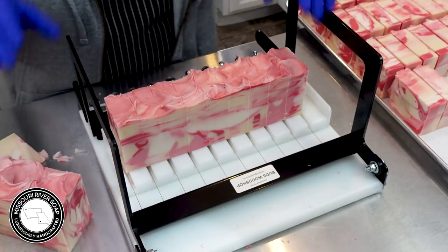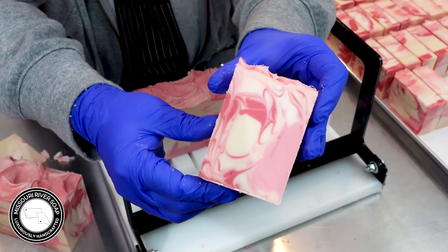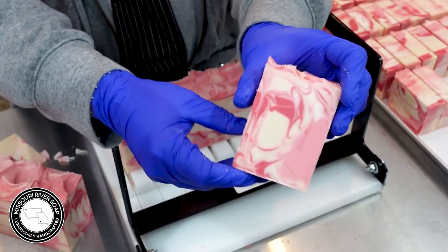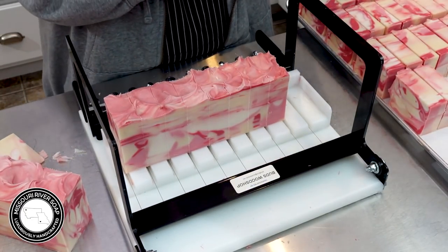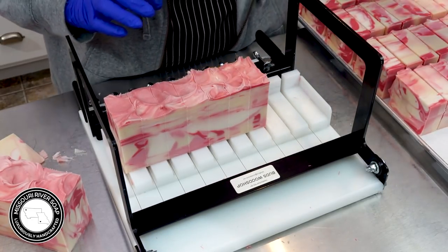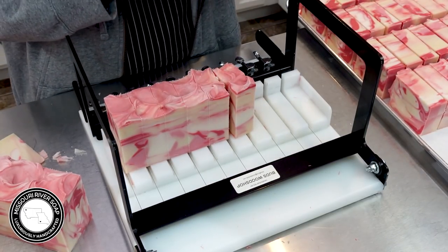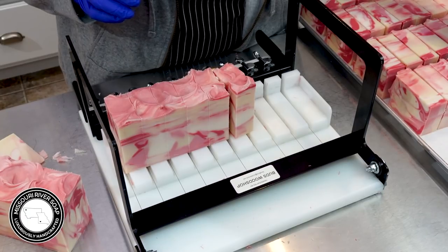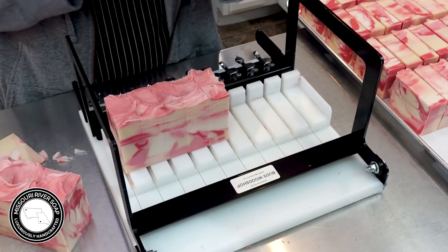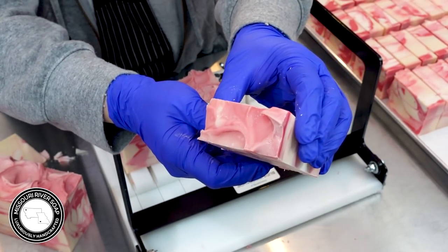We have found out that we need to cut the soap right away for that to work really well. So here we have a bar — doesn't that look nice? The design didn't turn out quite as I'd hoped but it's okay, it's still a nice swirly design. And I just love this fragrance, it's just one of my all-time favorites. It's not one that I think of when I think of my all-time favorites but it actually is.